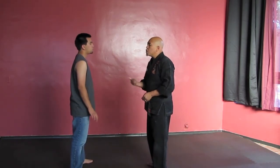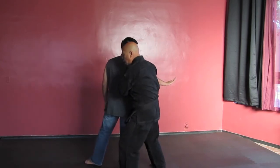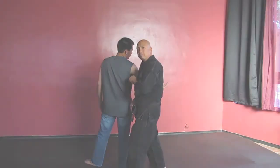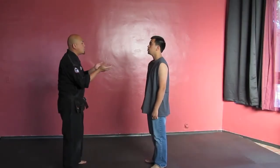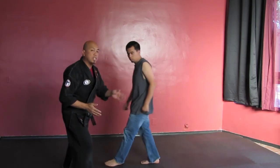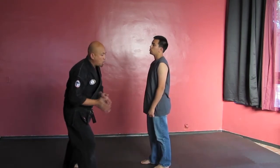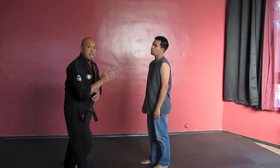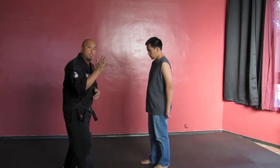Once again, as he comes to push, I'm going to step to 10 o'clock and I'm just going to move him — pass him. Let's say he comes with two hands to the throat. Same thing — this time I went to the other side. I stepped out on an angle roughly to about 10 o'clock and used my hand.